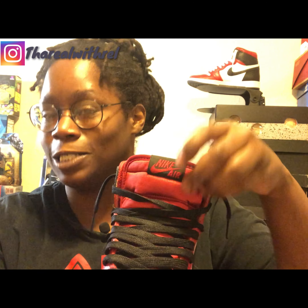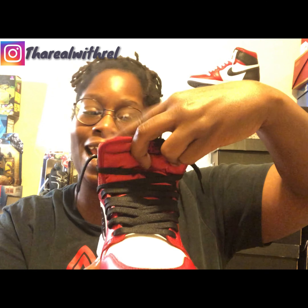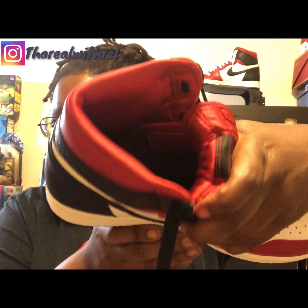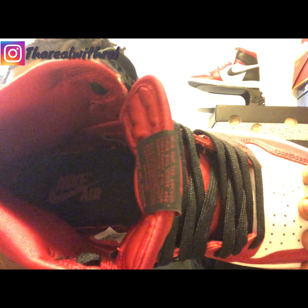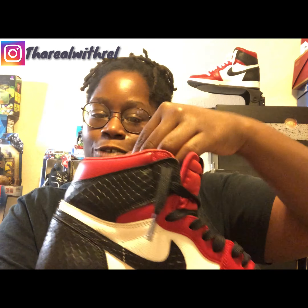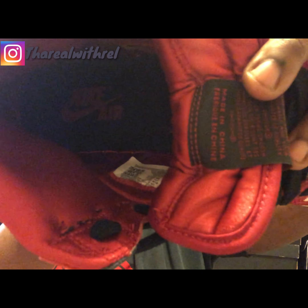That's where the satin comes into play. The satin comes into play on the tongue of this shoe — the entire tongue, the front and the back of the shoe, is satin. The inside collar of the shoe is satin. The insole of the shoe is black but it is also satin, and the writing is Nike Air with the Nike check in red. So the lining is satin, the tongue is satin, and you've got a satin insole.